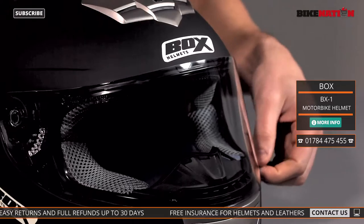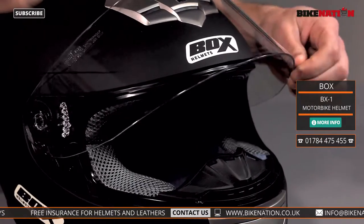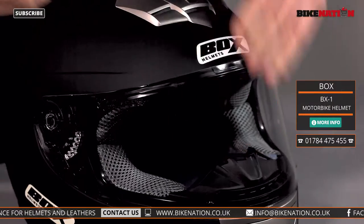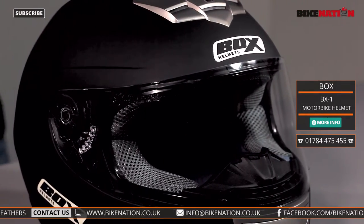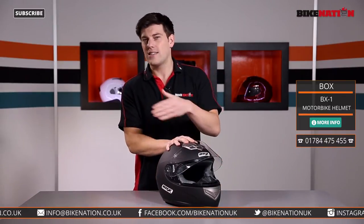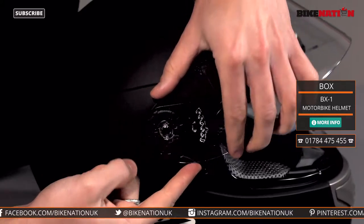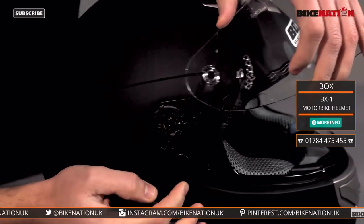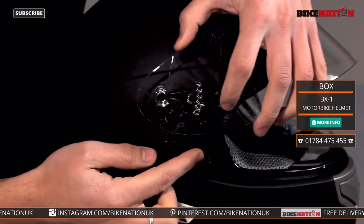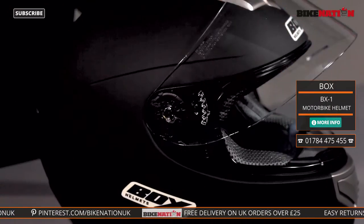If we have a look at the visor, you've got this big tab on the left-hand side to be able to raise and lower the visor. Again, not the most technologically advanced system, but it does work — and we've all used helmets like this; they're very functional. If you want to change the visor, the replacement system is pretty simple too. You push this lever forward, give it a little tug, and out the visor comes.